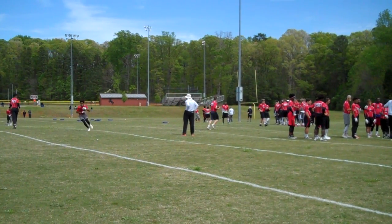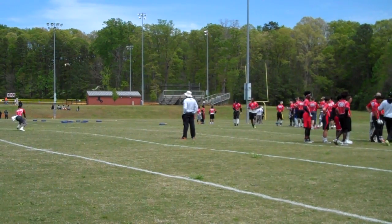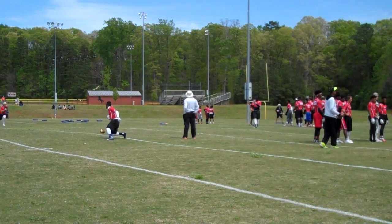All right, so QB! Here we go! Watch this! One, two, three! Underneath! Hop! Underneath! Hop!